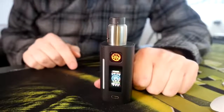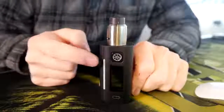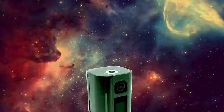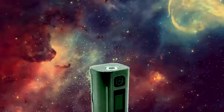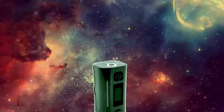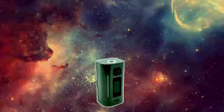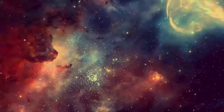Now that IR sensor — ain't that a thing? Here's what Asmodus has to say about it: 'One of the standout elements of the Lustro is the inclusion of an IR sensor that allows for a futuristic, hands-free method of control. It does not require the user to touch the screen in order to interact with their device, turning your everyday vape session into something you would see in a sci-fi movie. By simply waving your hand in front of the device, you may navigate through the menu or switch firing modes.'